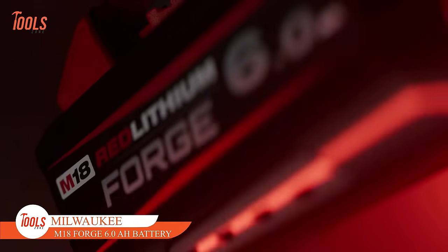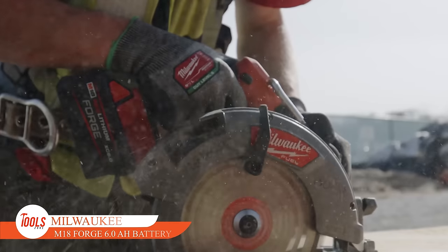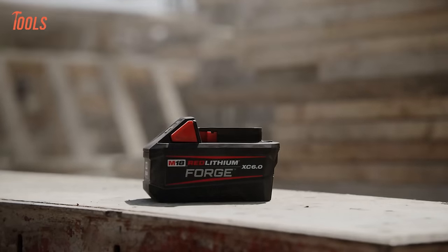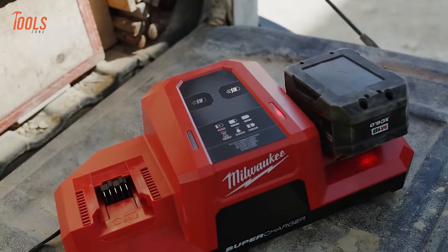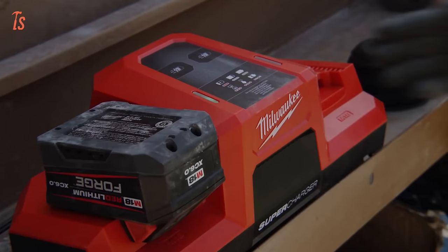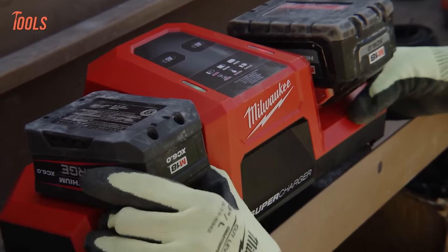This is the Milwaukee M18 Forge 6.0 Amp-hour battery. It packs a punch with high-output power, delivering equivalent power to an M18 12.0 Amp-hour battery, but in a package that's 30% smaller and 40% lighter. Its lightning-fast charging capability reaches 80% in just 15 minutes with the dual-bay supercharger, minimizing downtime and ensuring more time on the job.